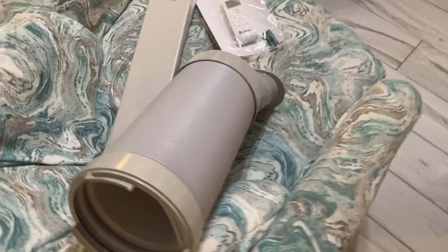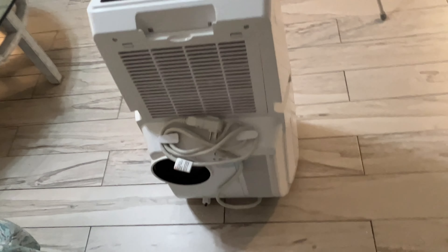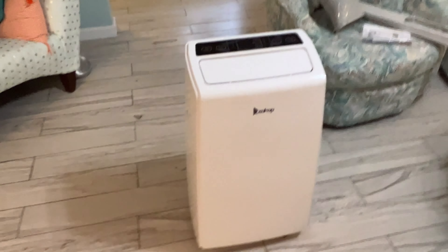We're going to go ahead and set her up and try her out. That is the unboxing — that's everything you get with this unit. It's probably the cheapest 12,000 BTU on Amazon. In my next video I'll show you how to put it all together and how to use it.